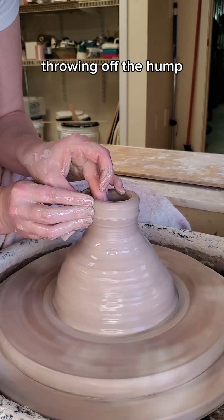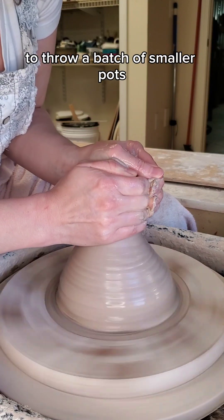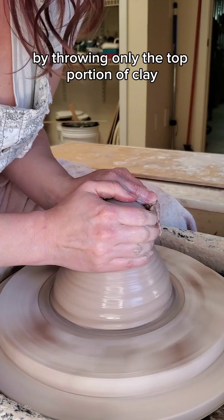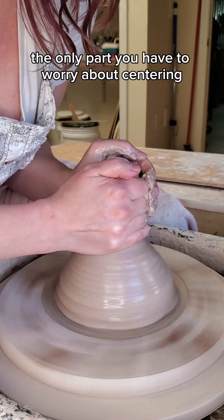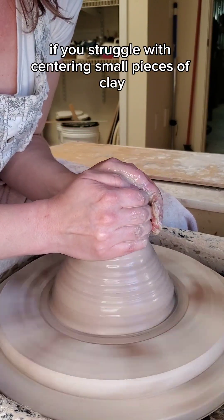This is everything you need to know about throwing off the hump. This technique allows you to use a large amount of clay to throw a batch of smaller pots by throwing only the top portion of clay, which means the only part you have to worry about centering is the top part. This can be helpful if you struggle with centering small pieces of clay.